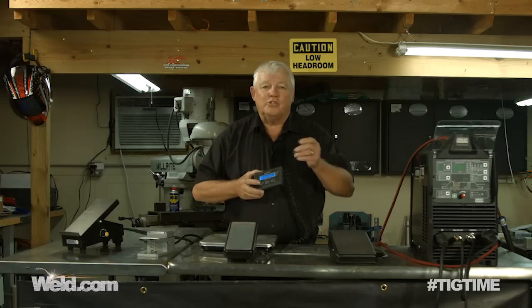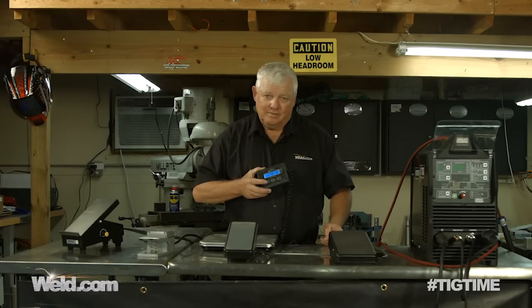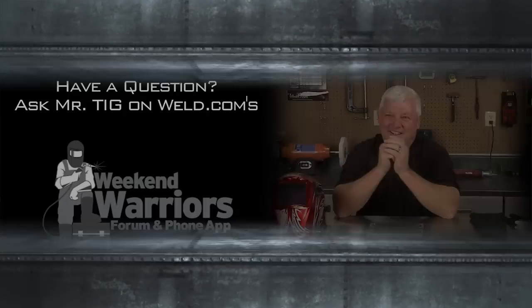Thanks for watching TIG Time. I'm Mr. TIG — see ya later!